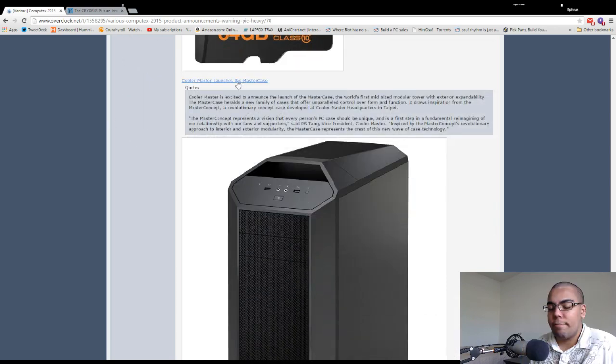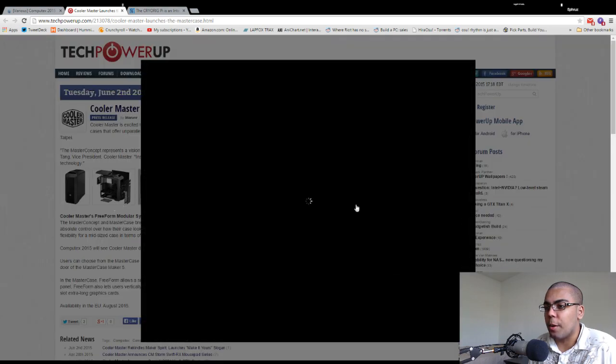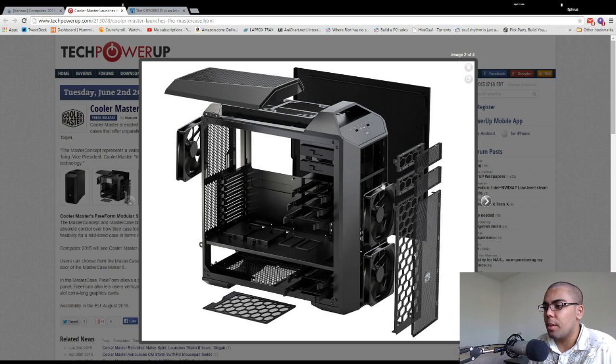Cooler Master launches the Mastercase — the world's first modular mid-tower with exterior expandability. There's a Mastercase 5, Mastercase Pro 5, and Mastercase Maker 5. The 460mm tall modular tower seems to have all fan slots full, which is good. Three hard drive cages up top, none at the bottom — I don't understand why they'd do that — but five hard drive cages total. You can have three-and-a-half inch hard drives regardless of whether you run a liquid cooling setup or not. Good job, Cooler Master.